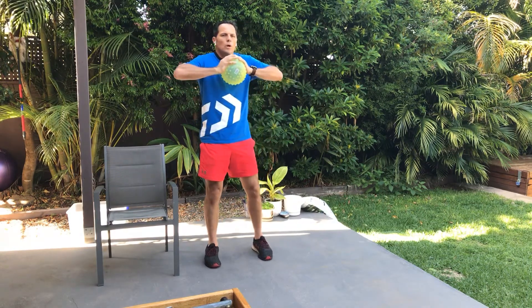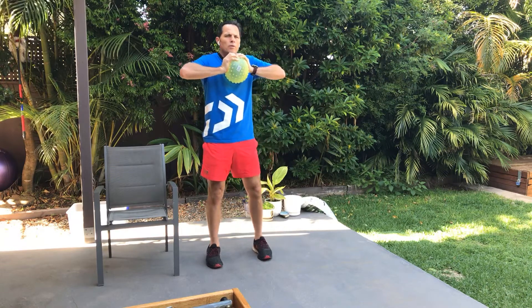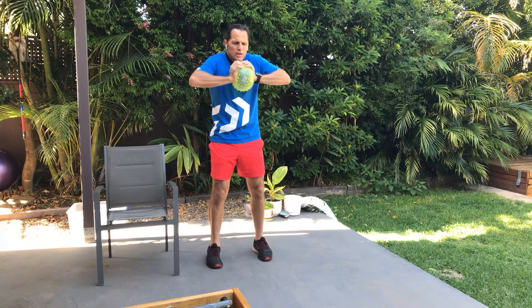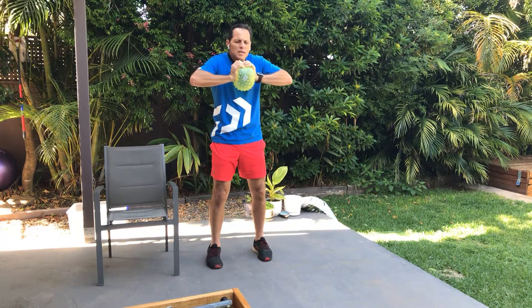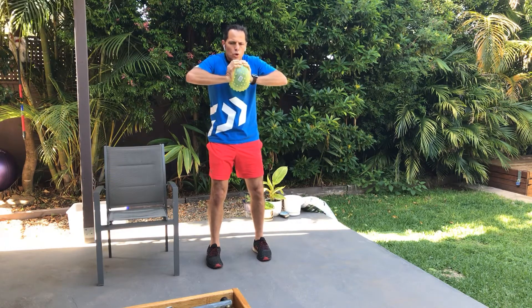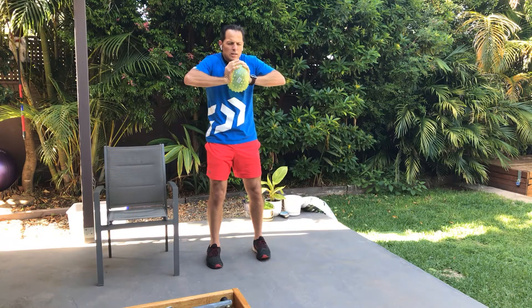We'll start with the chest — we're going to work the chest. So we're going to put our elbows out to the side, palms on the ball. We're going to do pulses. Squeeze that ball as hard as we can, really use that chest. Your chest is a strong muscle, so you should be able to really give it a good push. Just pulse in and out. Push it in and out.